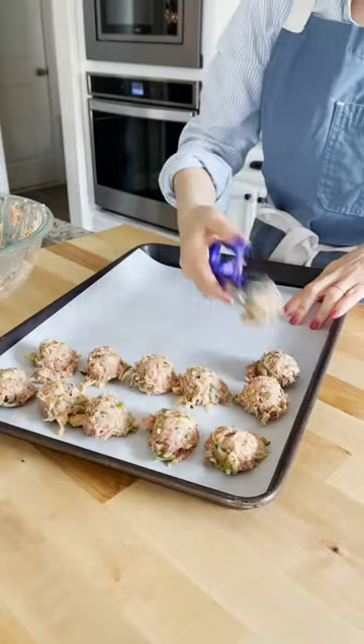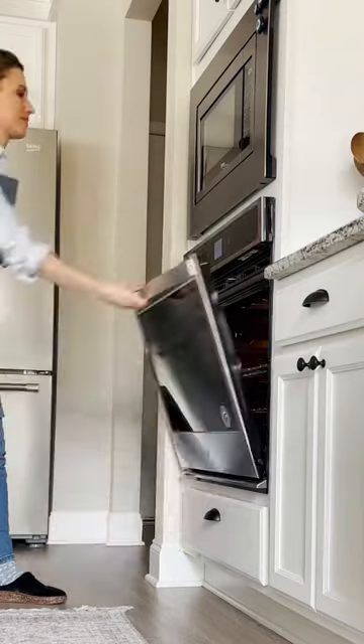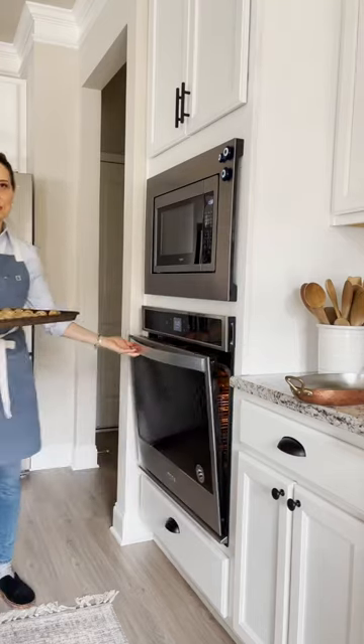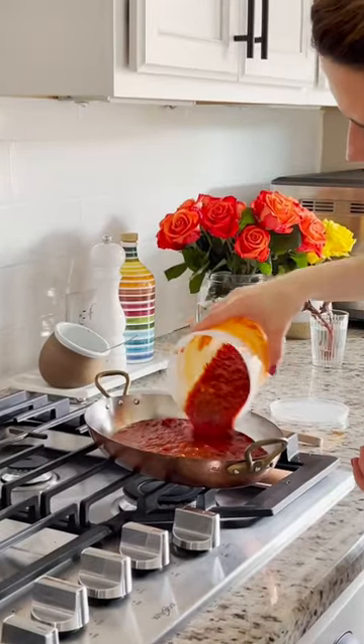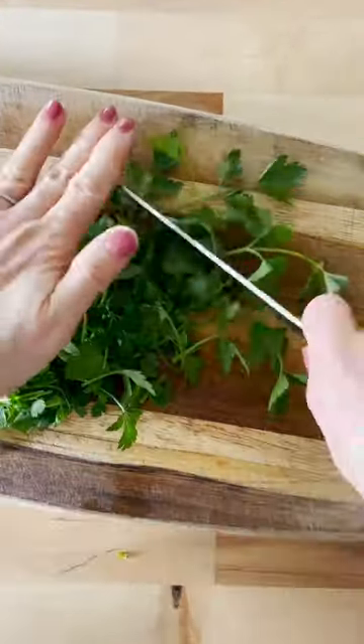The recipe is pretty straightforward. Simply mix up the ingredients, roll them into balls, and toss them in the oven until they're nice and crispy. I serve it with tomato sauce, but you can also serve it with garlicky yogurt sauce for more of a Mediterranean twist.